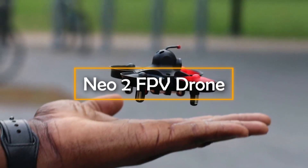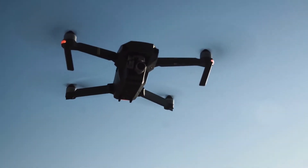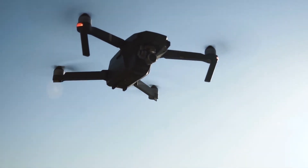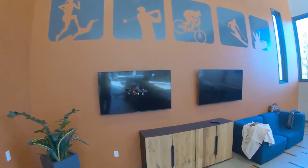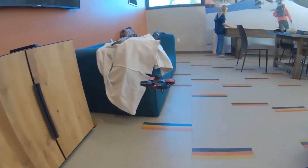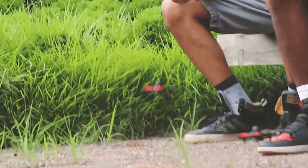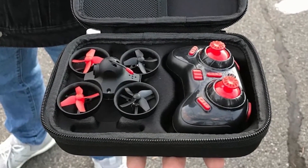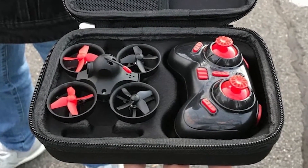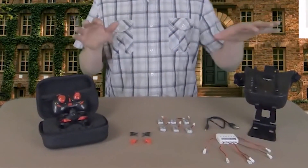Nioh 2 FPV Drone. If you have watched my other videos, you probably know that I have shown you a host of drones in almost all price ranges, presenting both high-end and budget drones. The Nioh 2 FPV drone is the latest entrant to that ever-growing list. Since this is an FPV drone, it naturally comes with a VR box as well — this virtual reality device gives you real-time insights into the live footage shot by the drone. The Nioh 2 FPV drone is available in a stunning black and red color combination, so its looks do not leave much to be desired.